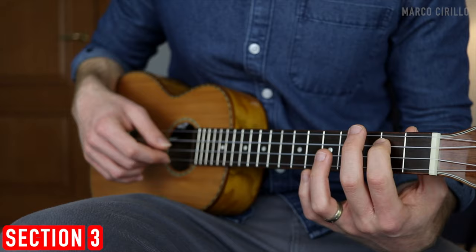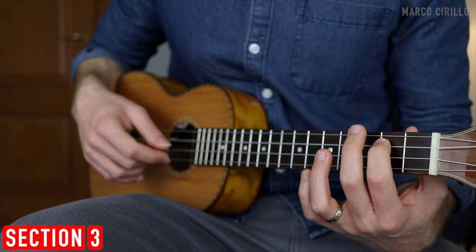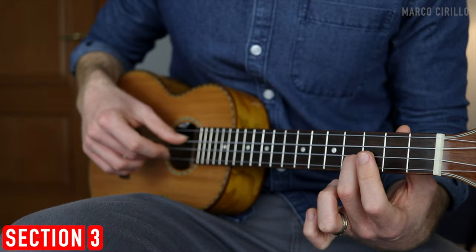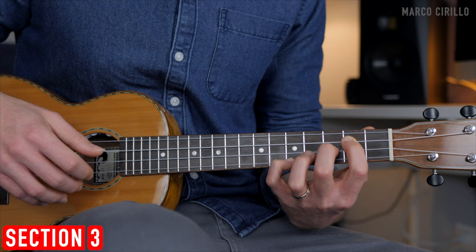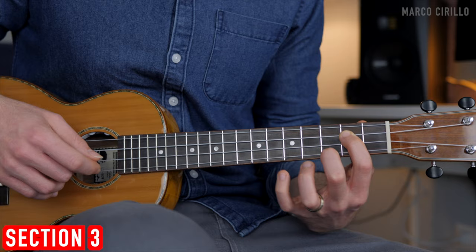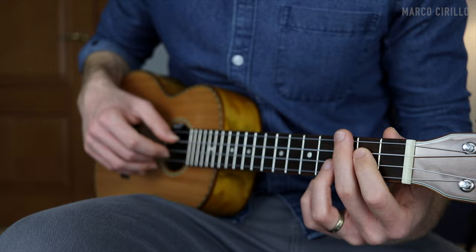The C major: open and three, then open. Back to the G major with fret two and three, and then five. Back to the C: zero and three, and then seven. We finish with the D major: two and five, and then fret number three. Make sure you play it a little bit faster when you can.